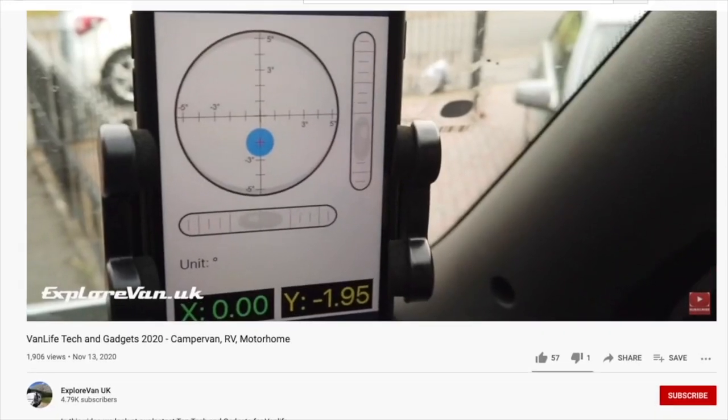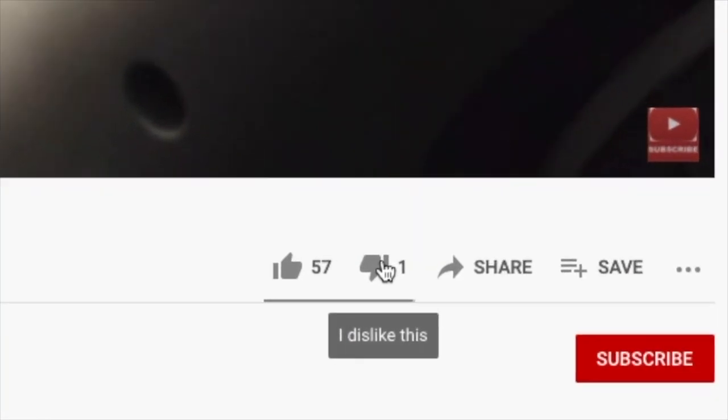Finally, if you do decide to hit the thumbs down, it would be great if you could also leave a comment so I know what you didn't like.